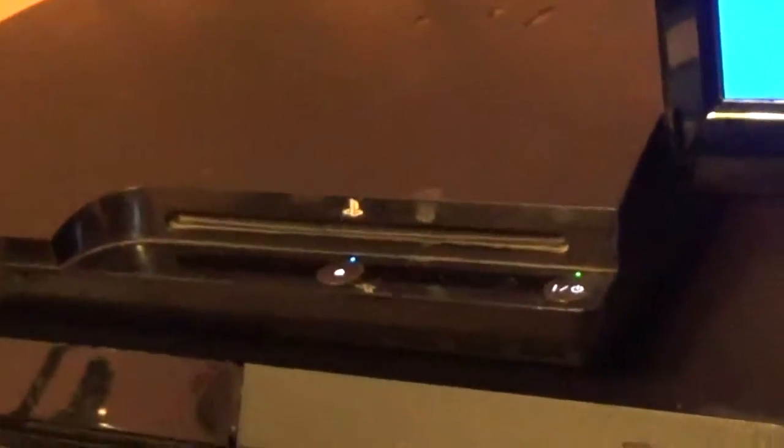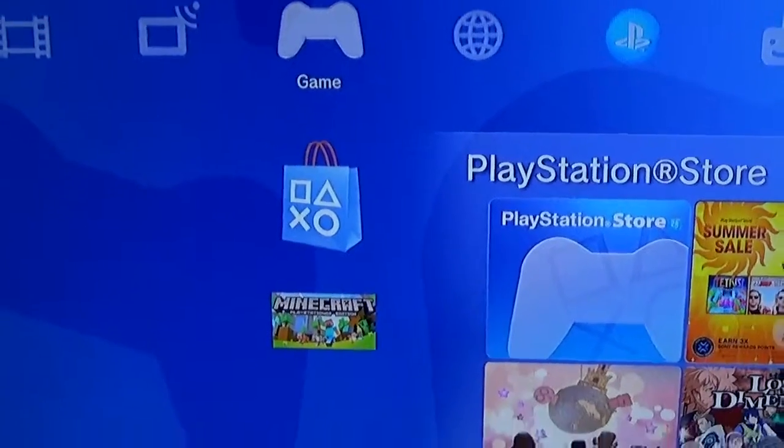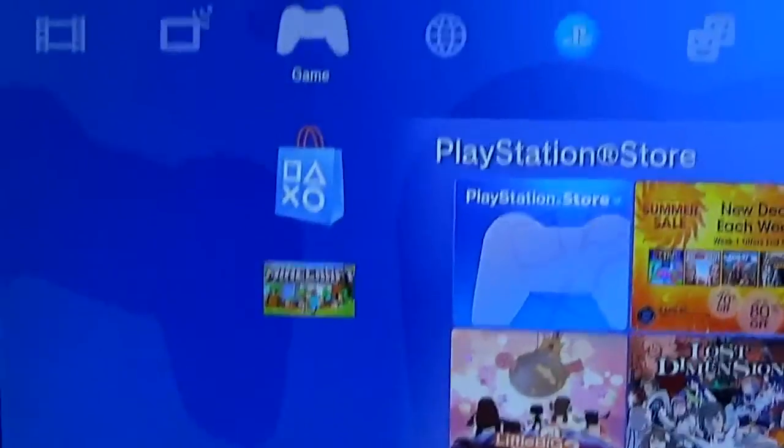My PS3 just made a weird noise. Still nothing happened. A couple more seconds. Nope, nothing happened.